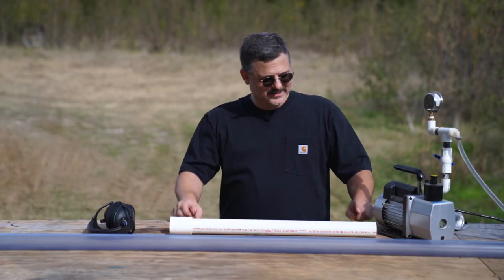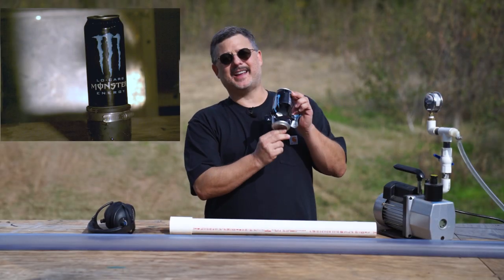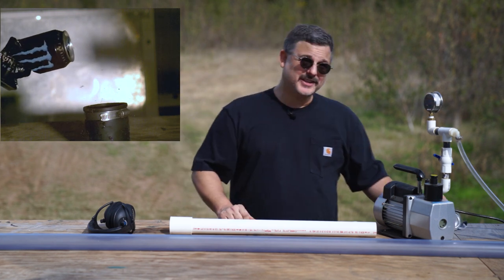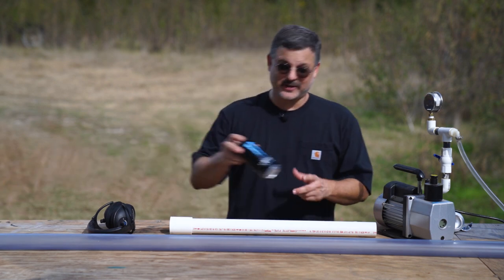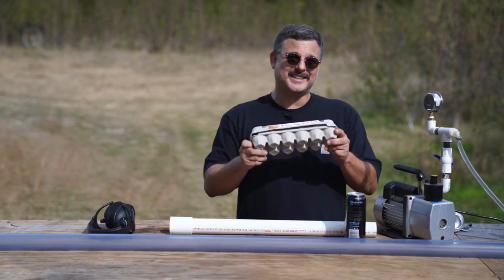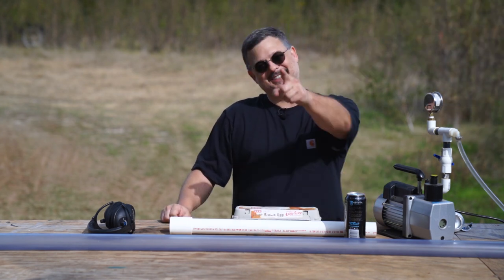You may recall last time the prototype couldn't even shoot through an empty can. The big gun shoots through cans like they're not even there — the ball barely even slows down. Now to see just how powerful it is, I'm going to try shooting through a full can of soda, and then I'm going to line up some eggs and see how many eggs a ping pong ball will shoot through. It's going to leave a big mess, but it's going to be a lot of fun. Stick around.